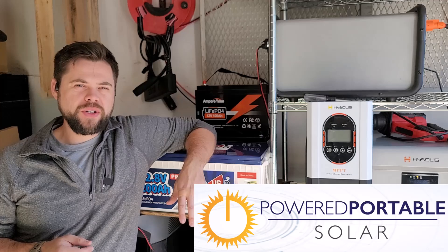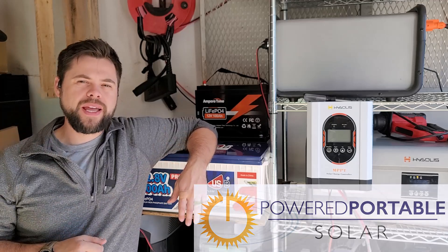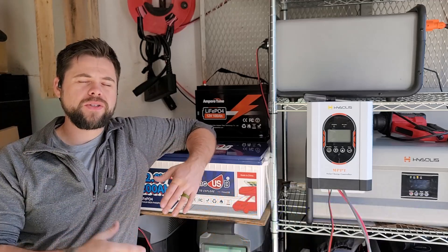I want to give a special thank you to all my Patreon members. I'll have special content coming out for just Patreon, so if that interests you, you can go to patreon.com/minutemanprep.